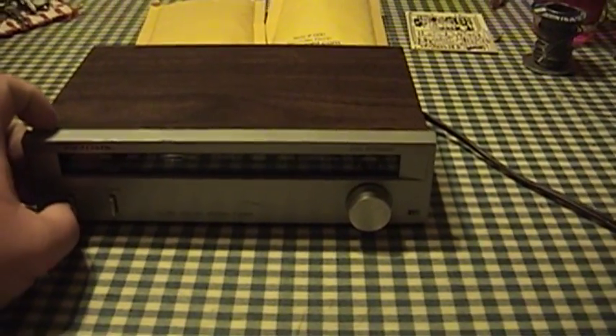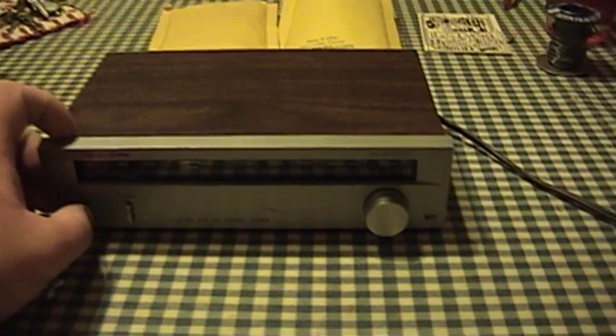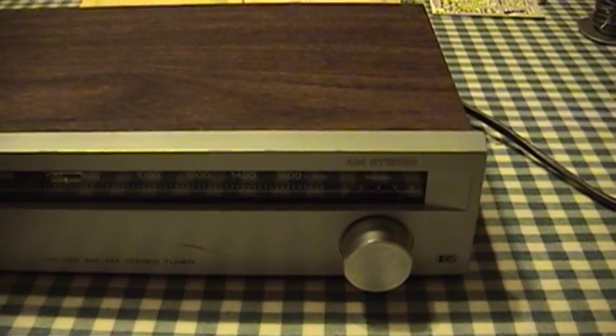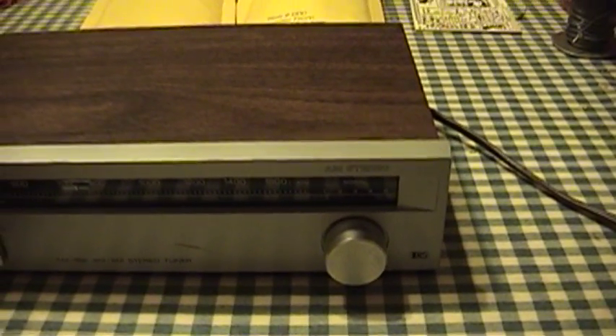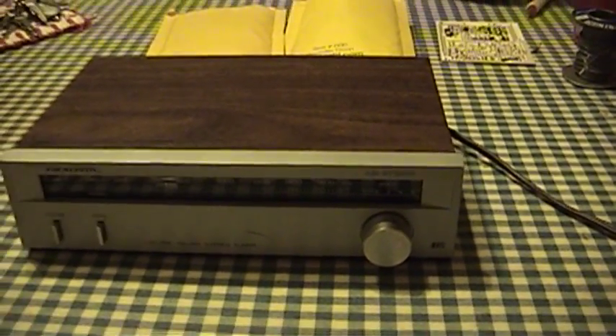If you turn it on you don't even get so much as a dial light because the dial light is actually burned out, and the only sign of life that it ever gives you when you turn it on is the signal strength LEDs flash briefly and then they go off. So there's definitely something wrong here.